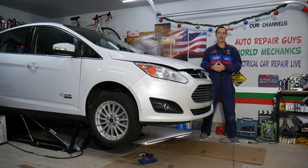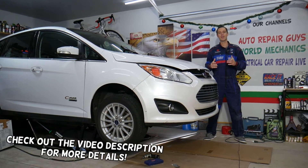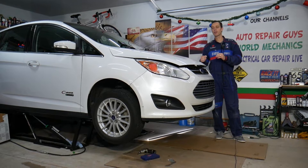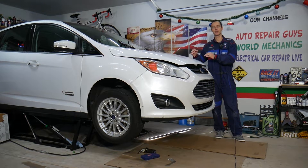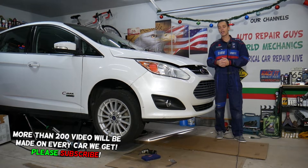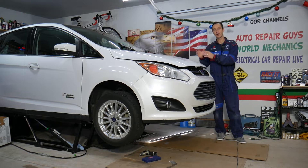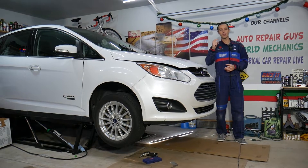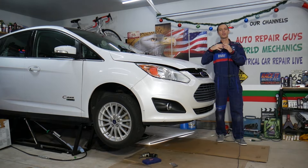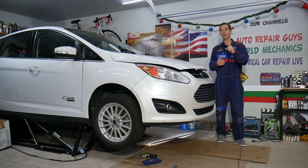Welcome back to Electrical Car Repair Life. Today's video will be helpful to anyone with a Ford C-Max, Ford Fusion, Lincoln hybrid — the engine and transmission are the same in all three vehicles. If you're trying to find where TDC (top dead center) is located, we'll explain where the pin goes: you remove a bolt, install a special pin, and turn the engine until it stops — that's top dead center.